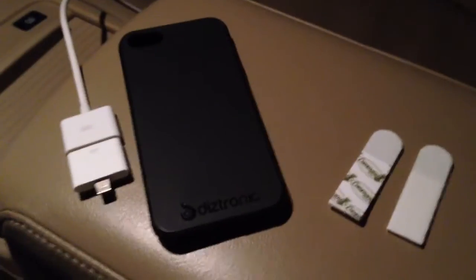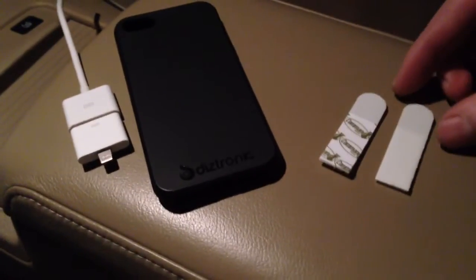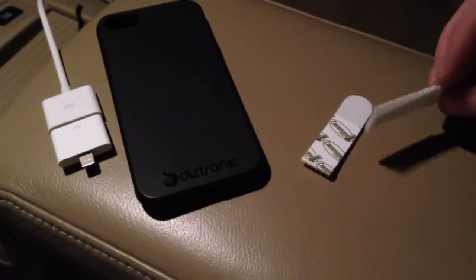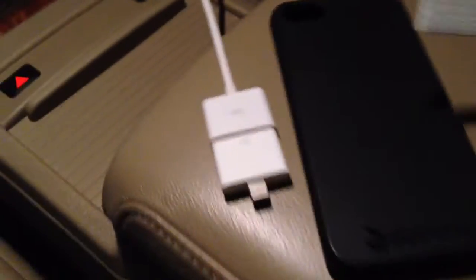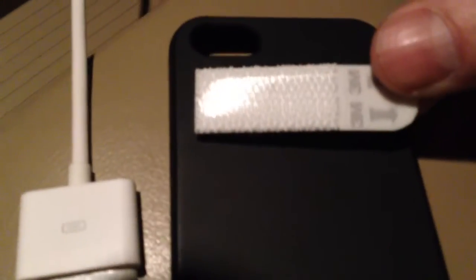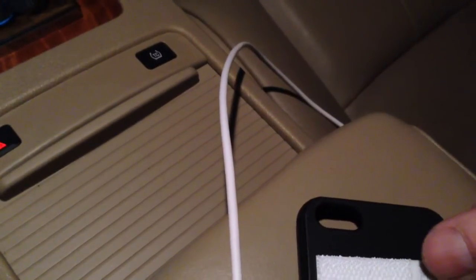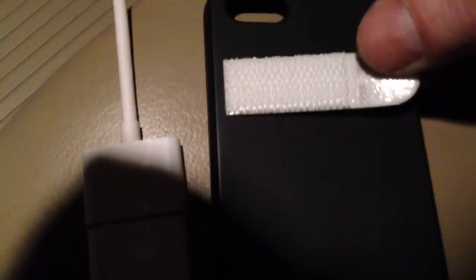Pretty simple. Maybe not the prettiest thing, but I got command strips and I got this one already peeled off. I'm thinking this is the case — my iPhone case — stick this to it.